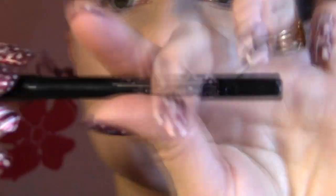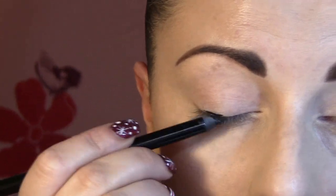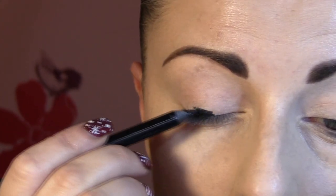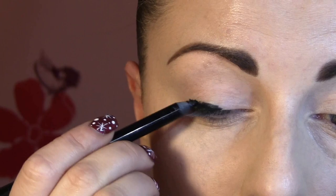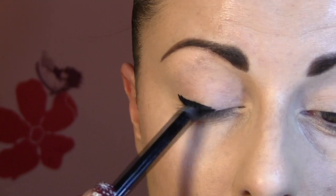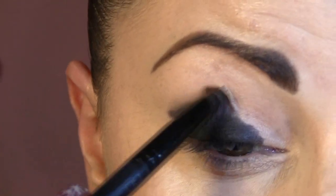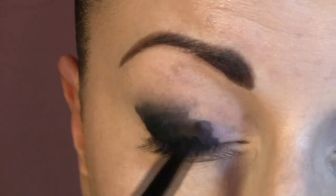I will apply my Urban Decay Primal Potion, and next I'm gonna use this super shock black eyeliner by Avon. I really love this stuff — it's so creamy and so beautiful. You can use it as a base like I'm doing today, then go with a pencil brush and blend the edges even more.